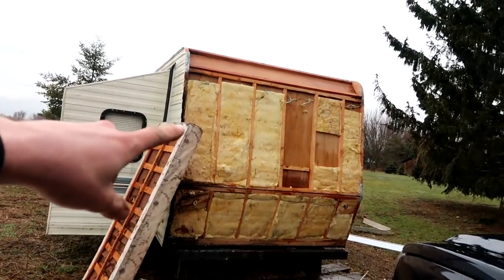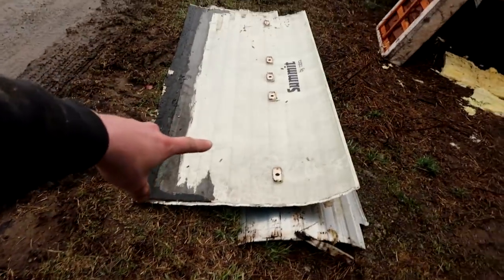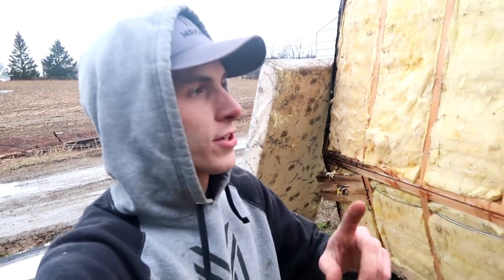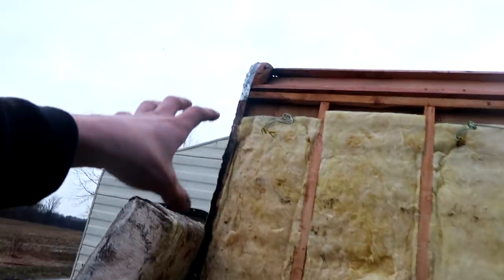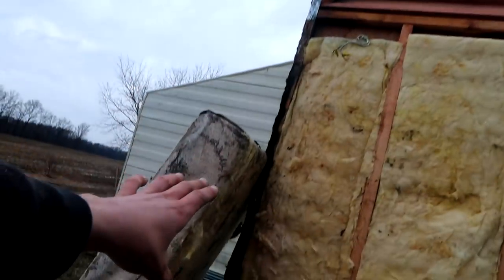I ended up taking the whole back portion off. All the aluminum is sitting right here. If you know how Jake the Toilet Snake's trailer works - the door goes up and down, you load your dirt bikes in - that's exactly what we'll have. You can see this side was rotted right out, this side did pretty good. This must have been the low side where all the water just sat and collected.